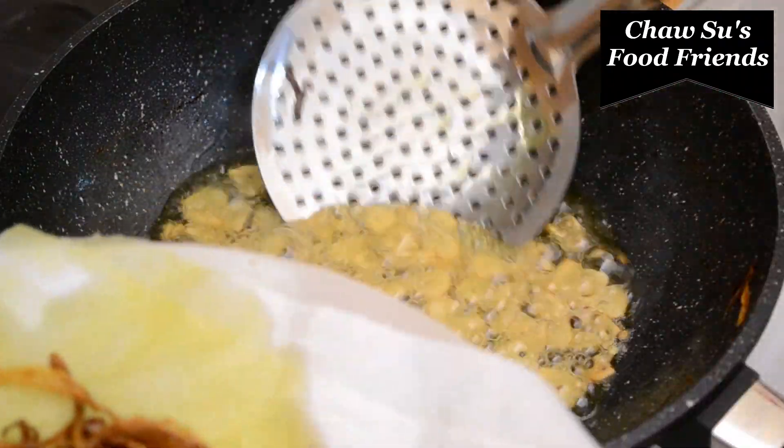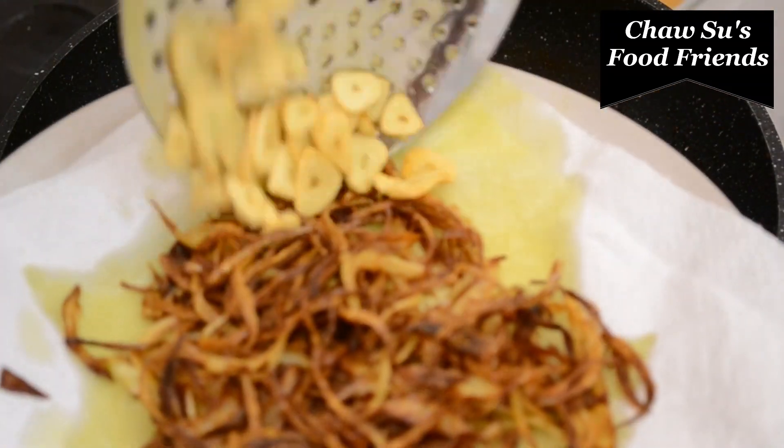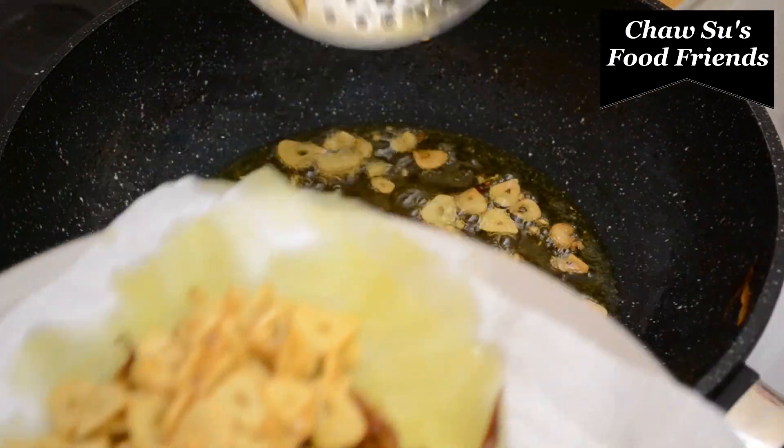Now I'm going to mix the rice with a little bit more.